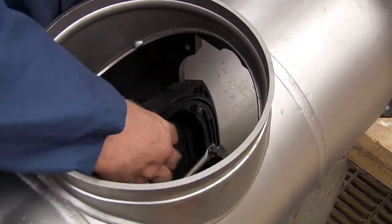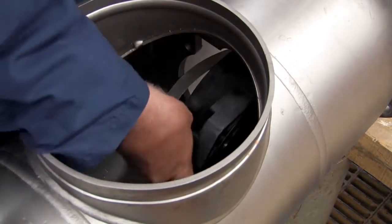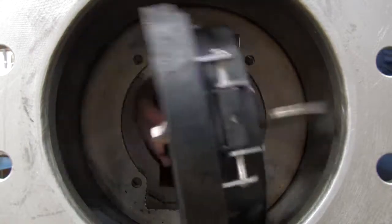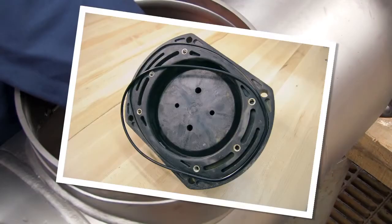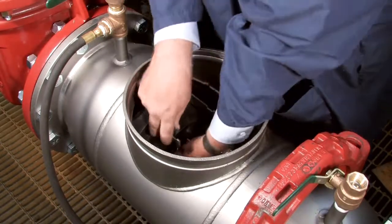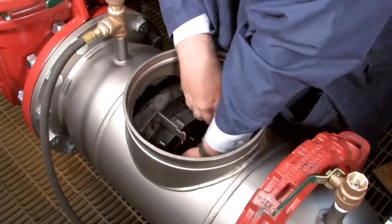Begin rebuilding the assembly by reinstalling the number 2 check. The number 2 check should always be replaced first, followed by the number 1. With the check in place, evenly re-thread the bolts being careful not to over-tighten. If the O-ring should happen to become dislodged during reinstallation, remove the check and refit the O-ring into the groove. Reinstall the number 1 check with the spring entering the valve first, and re-thread the nuts evenly to ensure a firm, tight seal.